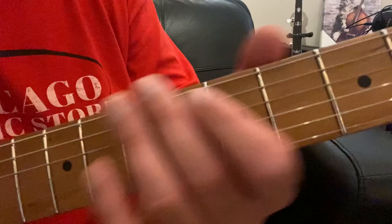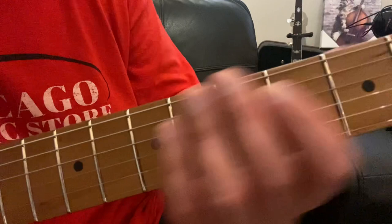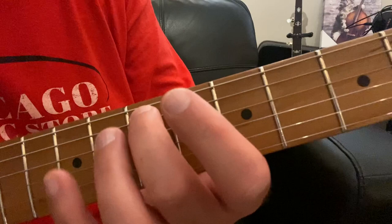For this 9 chord shape, to make it movable, we want to get in the habit of not playing that low E string — so we're going to play our top 5 strings. We're going to start by coming all the way up to the 7th fret, and we're going to take our middle finger and put that on the A string at the 7th fret.